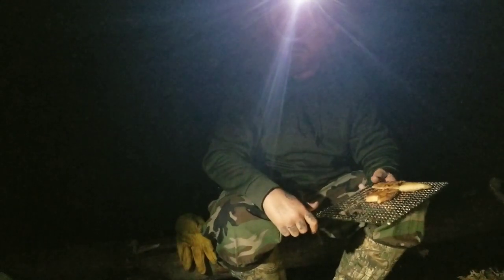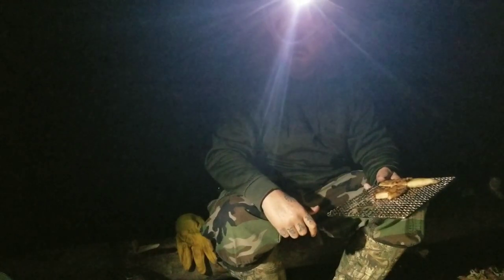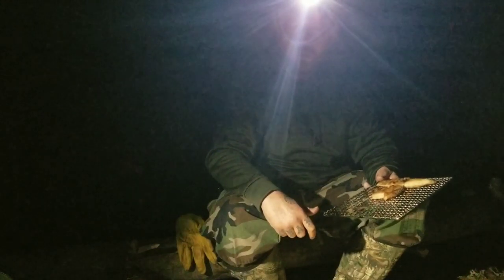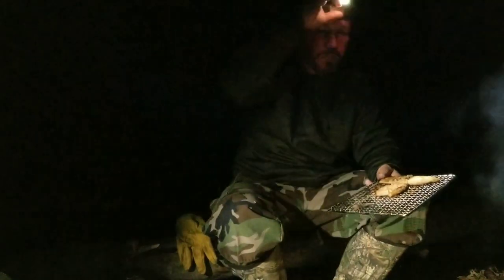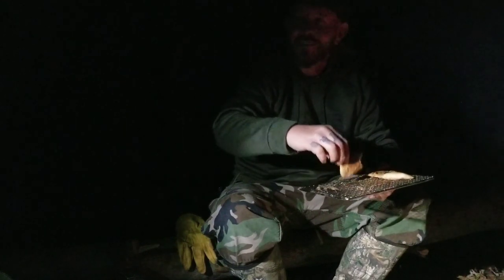Damn, somebody's shooting back here in the distance. Don't come to the south, baby — don't come to the south. It's all about guns, God, and easy women.